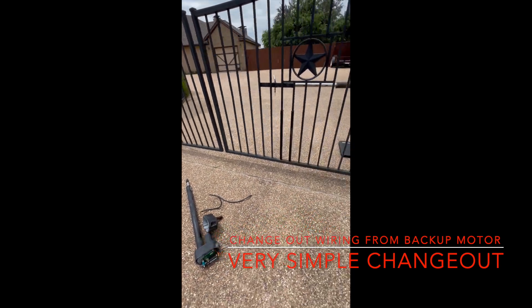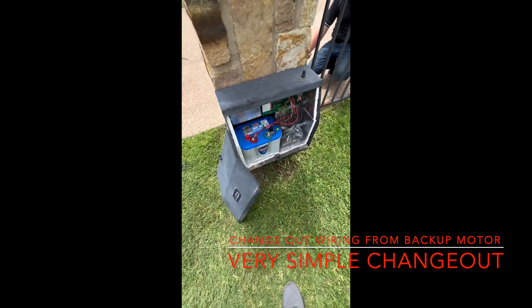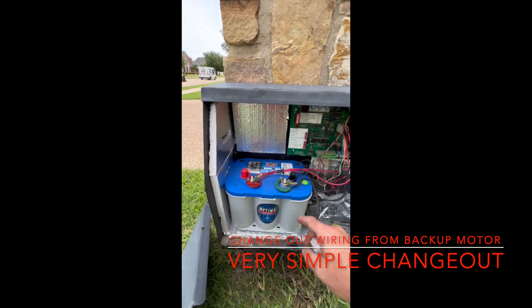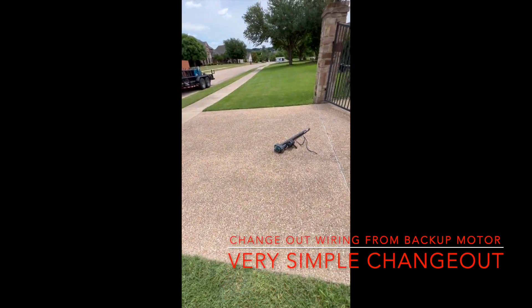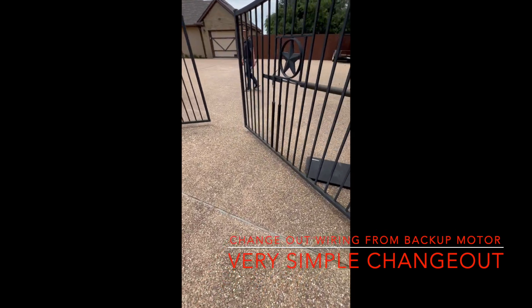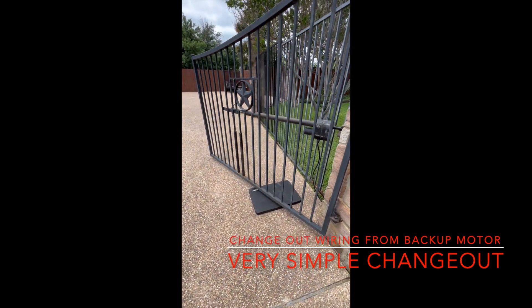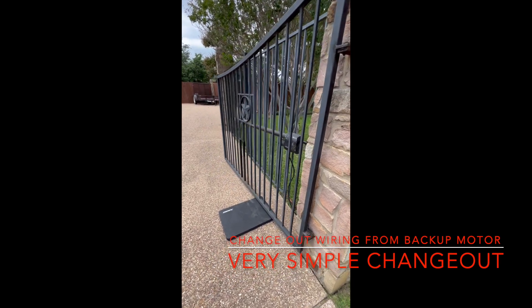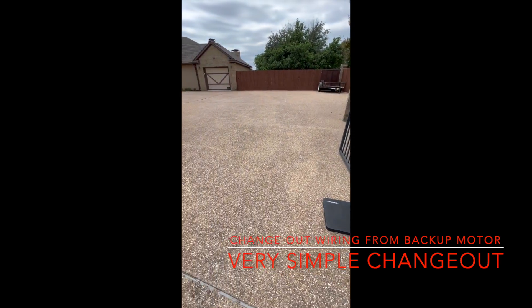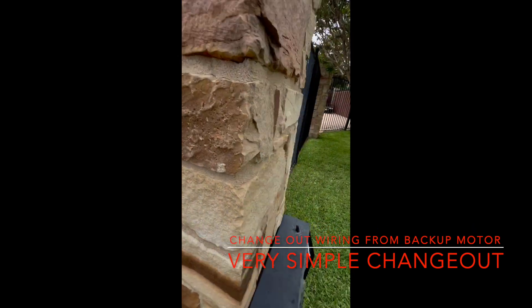We'll open the gate here in just a second. So on the open on this right side gate, it was stopping about right there. Now you can see we've got pretty much a full open. He's got a very wide driveway, and that's the slave gate on the other side.